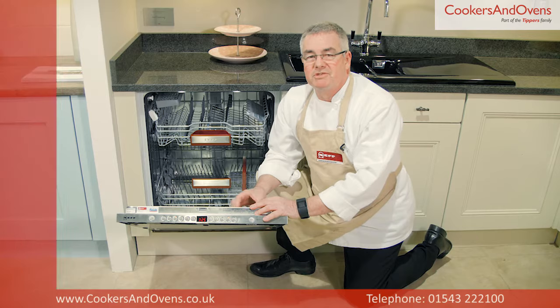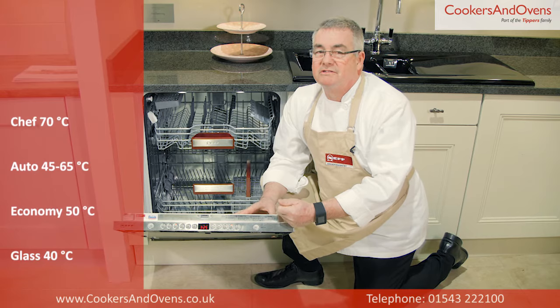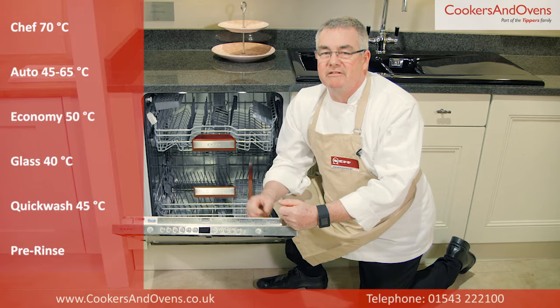There are six programmes on this model: Chef 70 degrees C, Auto 45 to 65 degrees C, Economy 50 degrees C, Glass 40 degrees C, Quick Wash 45 degrees C, and Pre-Rinse.